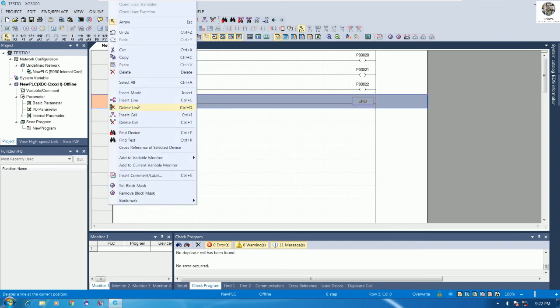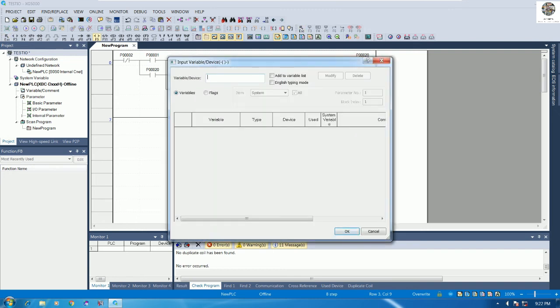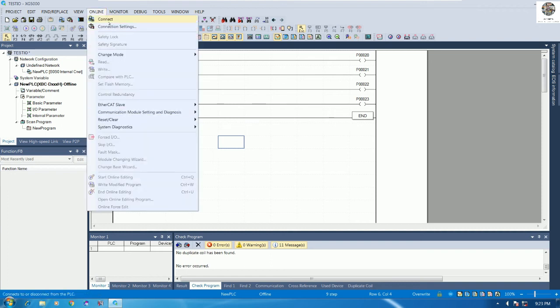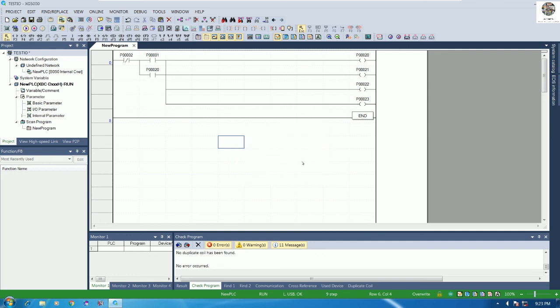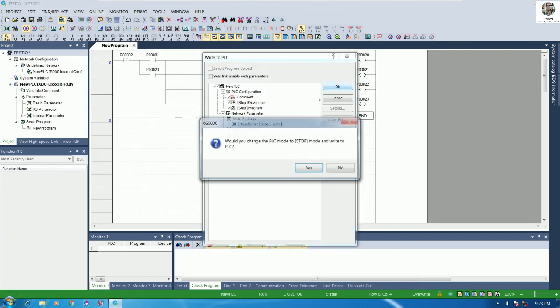We can insert a line and copy-paste or create a new one for P23. Then connect it the same way. After that, download the program to the PLC again — go to Online, Connect, then Online again, and Write to download the updated program to the PLC.